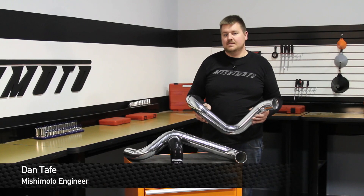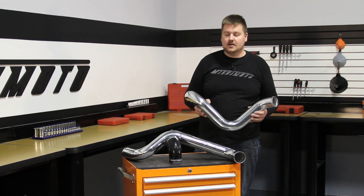Hey guys, I'm Dan, one of the engineers at Mishimoto. Today I'm going to show you how to install our new polished high flow piping kit into your Duramax truck. Let's check it out.